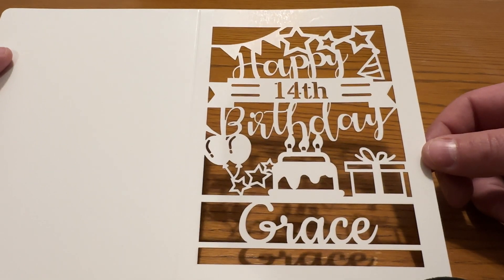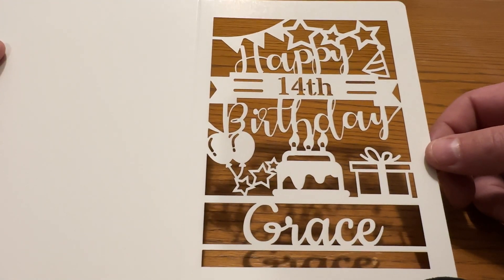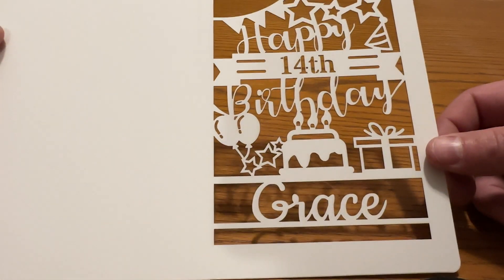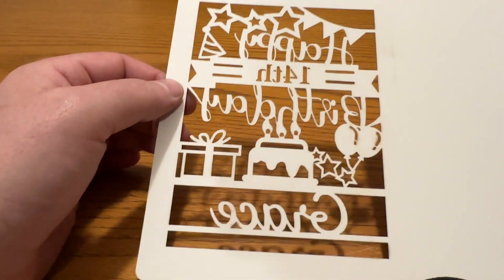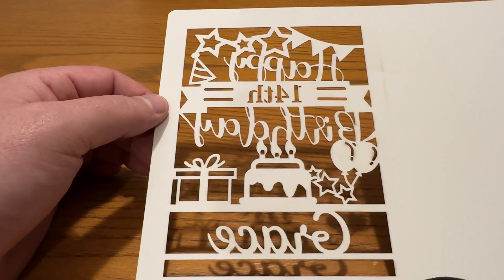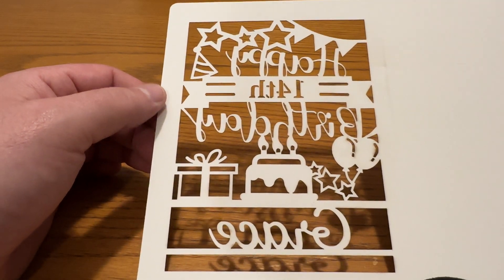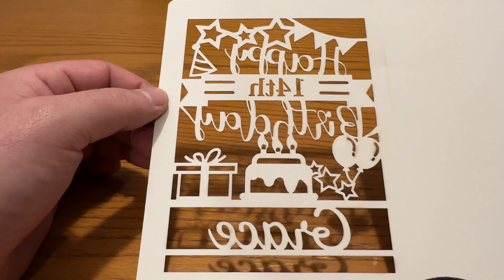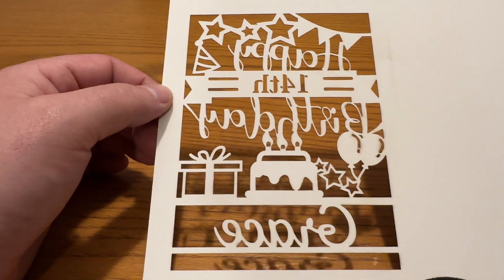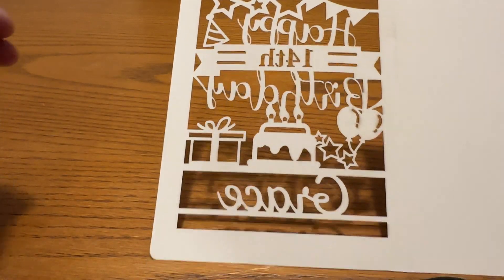You can see here on the front there's virtually no charring — no blackening of the white cardstock, no shading or anything like that. When I flip it over there is a little bit around the highlights on the balloon, but even that is very minor. That can be wiped off with a brush, and this was just completely straight off the laser.